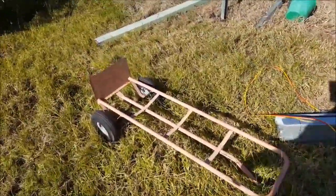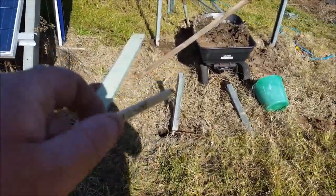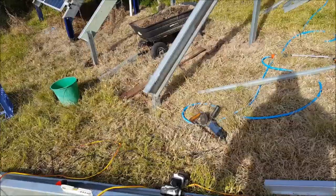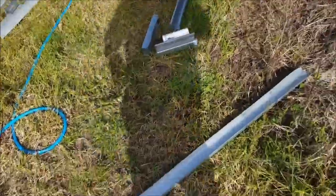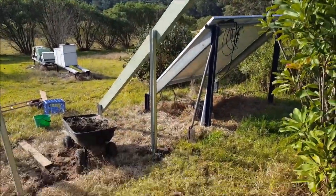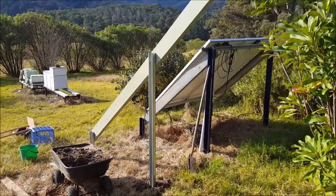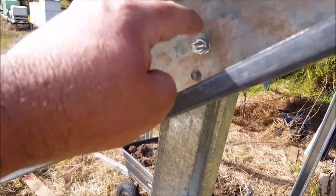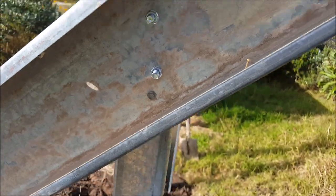Next job for this morning: drill some holes on these posts at the top and string these beams up with bolts. It's about 12.30pm — progress report. I've got the angled beams mounted to the posts. I've used two 8 millimetre bolts. I had a tech screw there just to hold it together while I was drilling those holes.